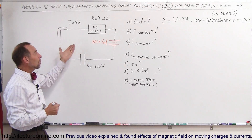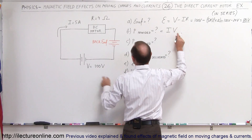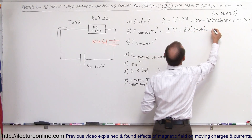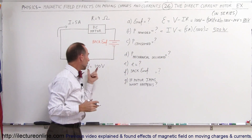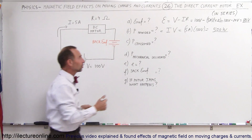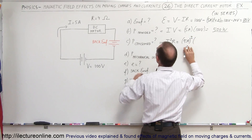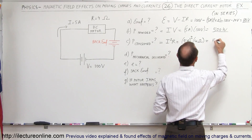What is the power provided to the motor? The power provided equals the current times the voltage pushing the current through the circuit. That is 5 amps multiplied by 100 volts, which equals 500 watts — that's the power provided by the voltage source. The power consumed is equal to I squared times the resistance: 5 amps squared times 4 ohms, which is 25 times 4, equal to 100 watts.